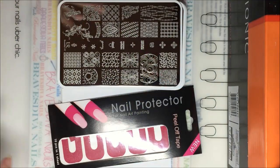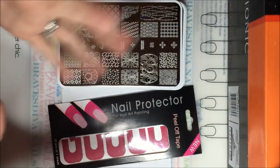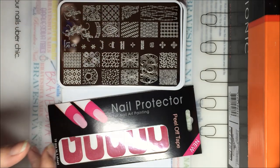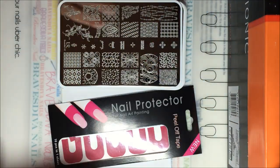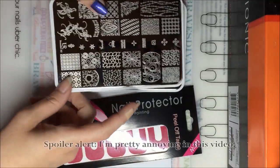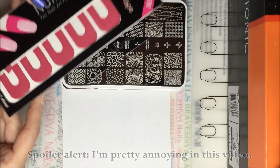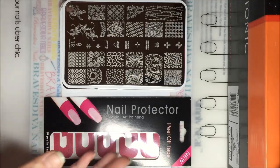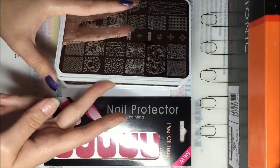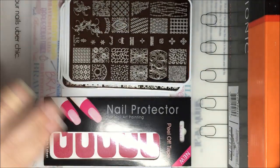Hey guys, it's Tara, welcome back to my channel Brave Steven Nails. I have a little bit of a janky setup today — I wanted to try something a little different. I have my tripod on a trusty shoebox because we're very high-tech here at Brave Steven Nails. I wanted you guys to be able to see a little more surface area because these plates are larger than the BPS plates I normally work with. I'm only gonna swatch four plates and then split it into two different videos.